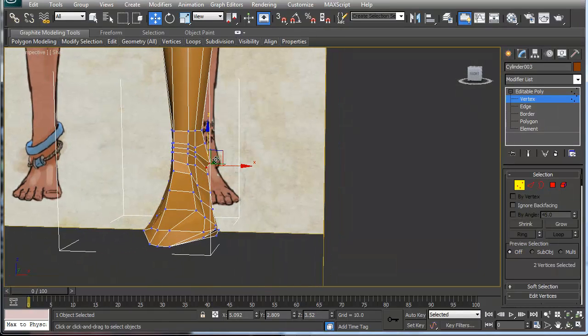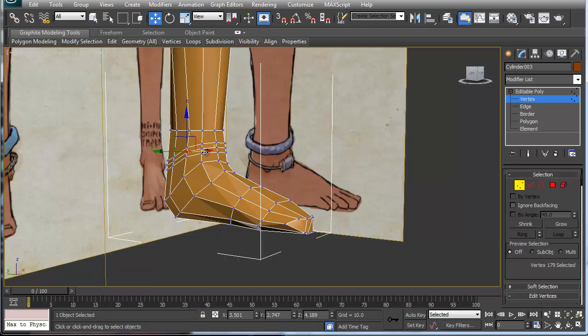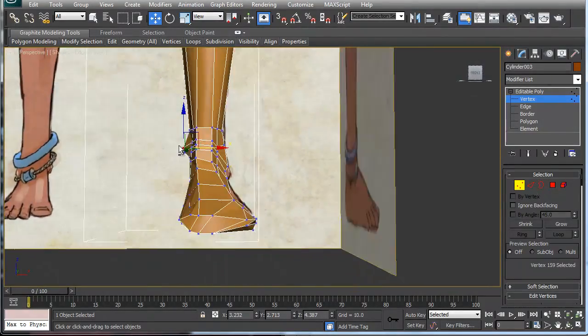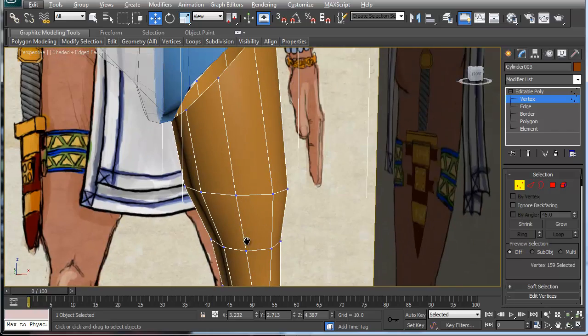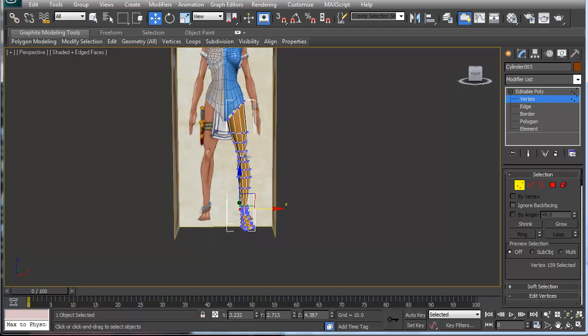Those will become the ankle joints. You get to play with it, pull out and tweak what you want. That gives you the basic joint setup. You can cut in toes or whatever you need, and add more definition in the knee, but for now this is fine.